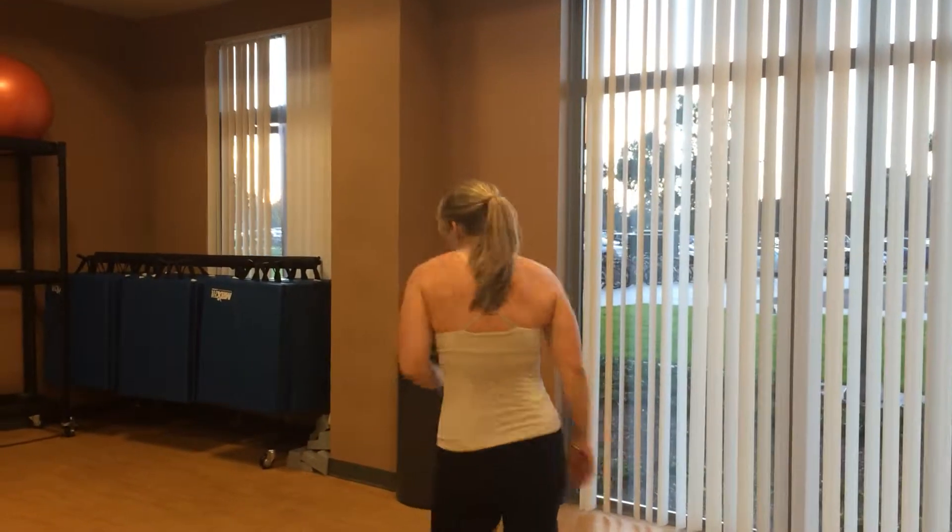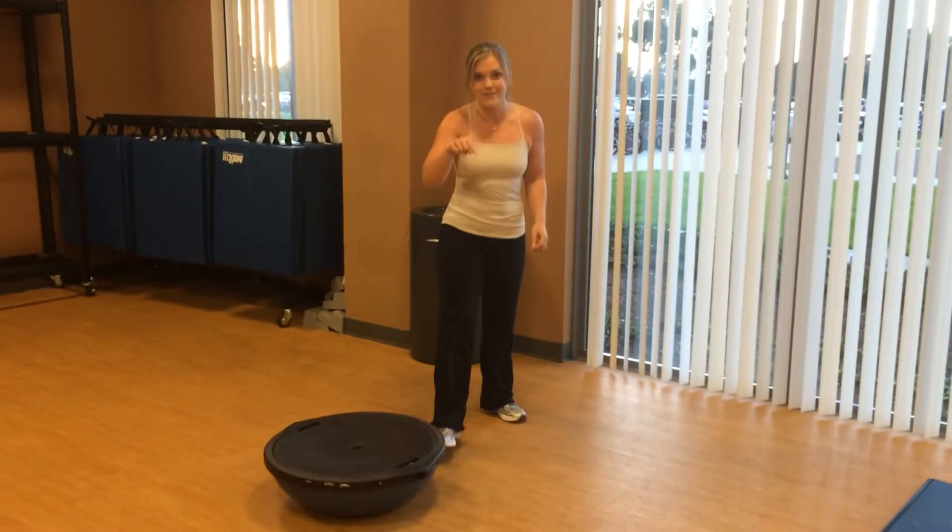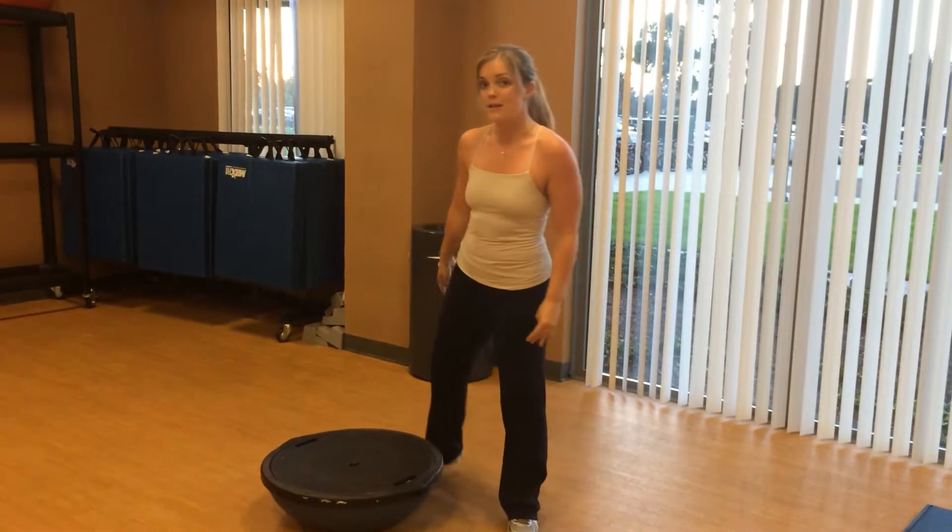Hey, it's Liz Cortez, and for those of you that did not make it for today's high-intensity interval training workout, this is what we just did. We did six rounds, 50 seconds of exercising, 10 seconds rest.